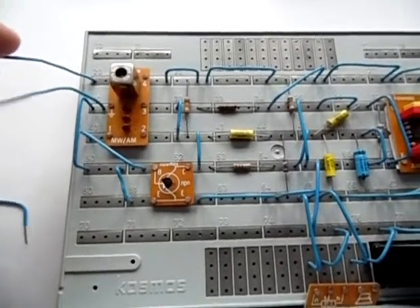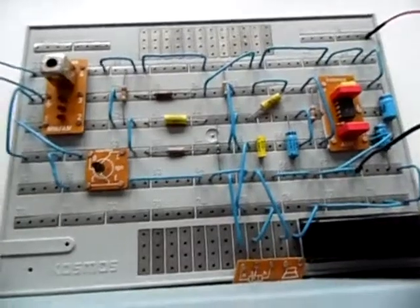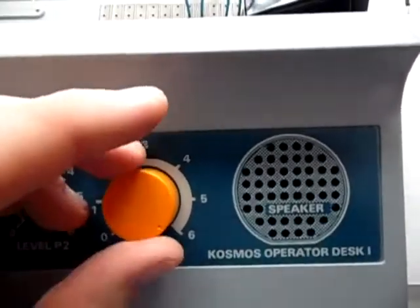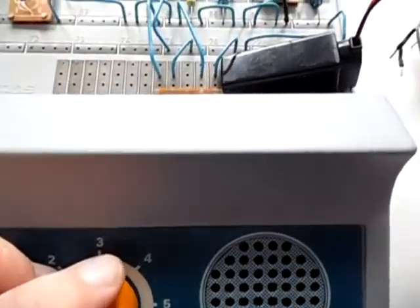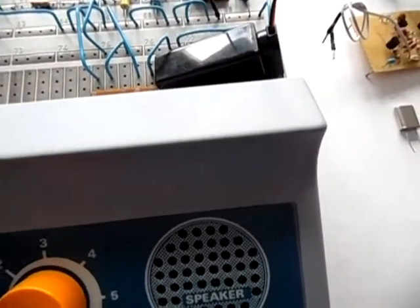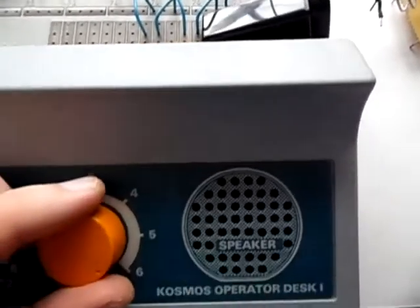The antenna must be six meters long — that's around 18 feet — which is not very handy. Anyway, I've built this receiver and let's crank up the volume to the maximum so we can hear even silent stations. It's around 10:30 before midday, so let's turn it on and see if we can receive something.